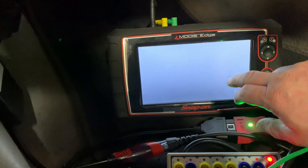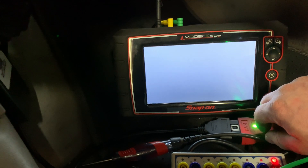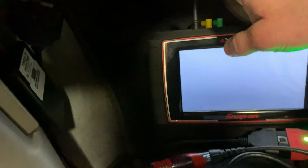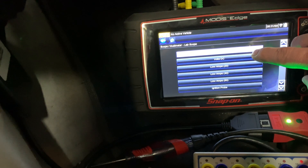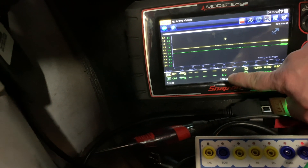Go to scope multimeter. As you can see, I already have my channel 1 and channel 2 set up with my grounds. Then we'll go to lab scope, 2-channel scope. 5 volts looks pretty good on channel 1 and channel 2.